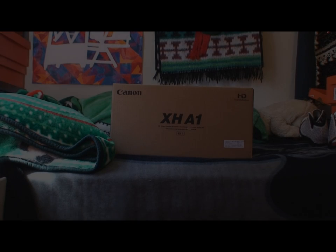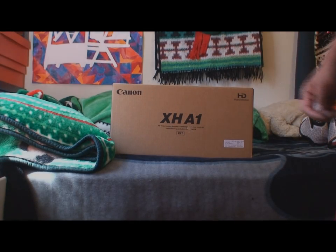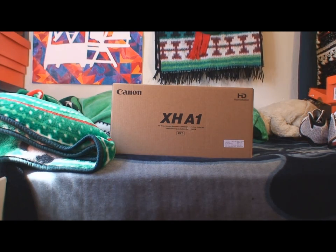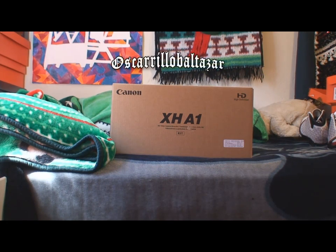All right everybody, let's go ahead and take a look at what we got in for today on the Venus shoe collection. Well, actually this isn't really a shoe — this here is something we call the Canon XHA1. It's a very nice camcorder, and let's take a look inside.